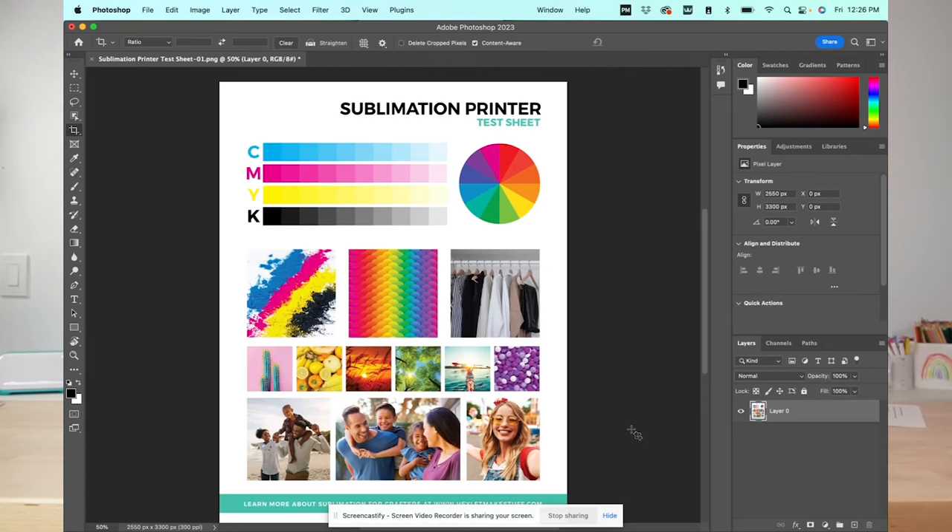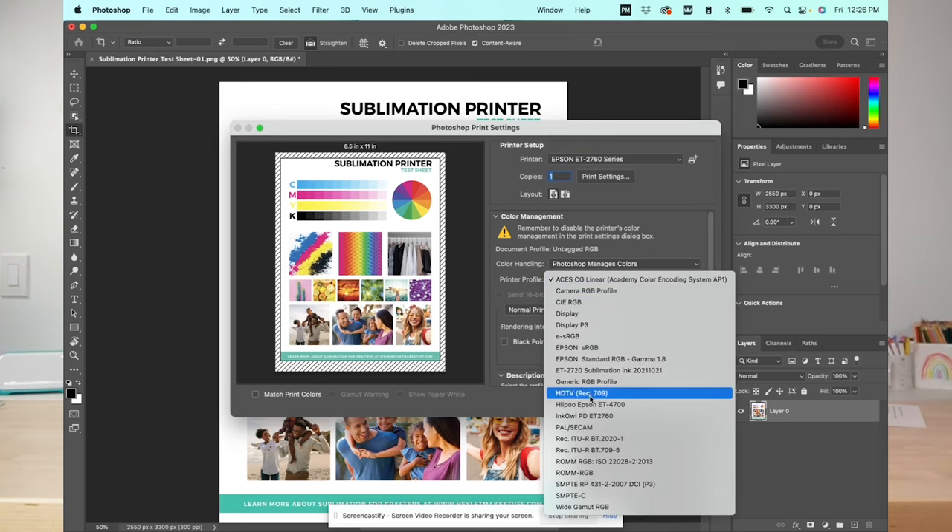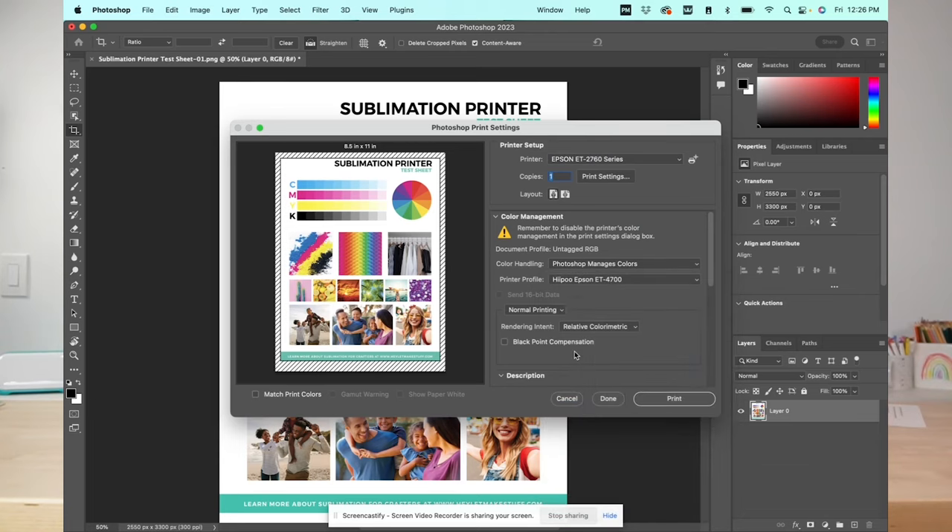If you want to use an ICC profile in Photoshop on Mac, it's very easy. Click print, choose your printer, and then instead of printer manages colors under color handling, choose Photoshop manages colors. Then choose the profile you downloaded — in my case the Hippo profile — make whatever other print setting changes you want, and click print.